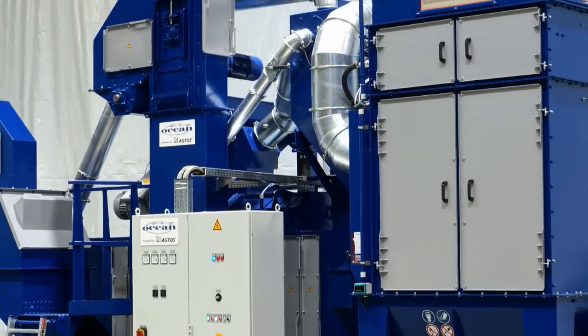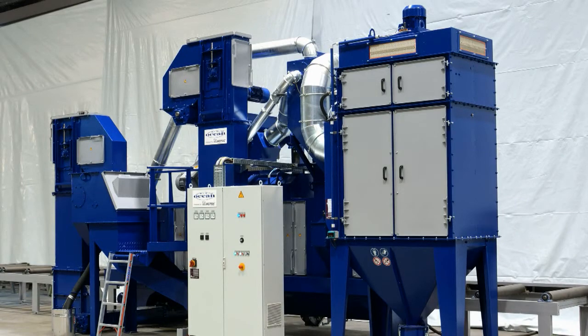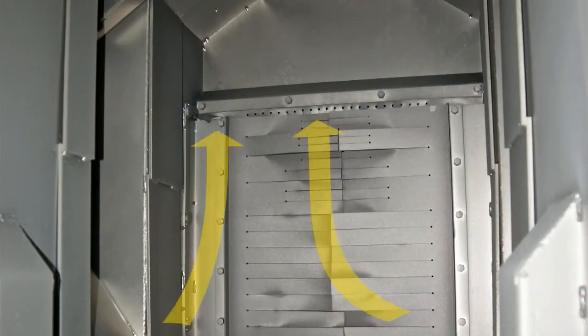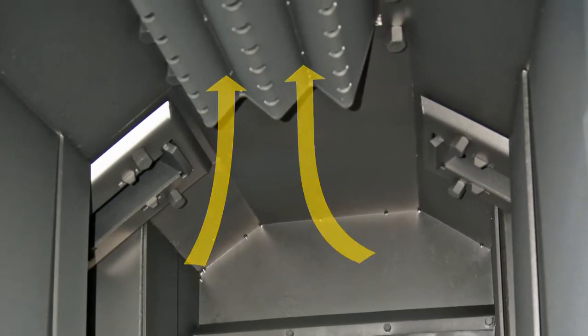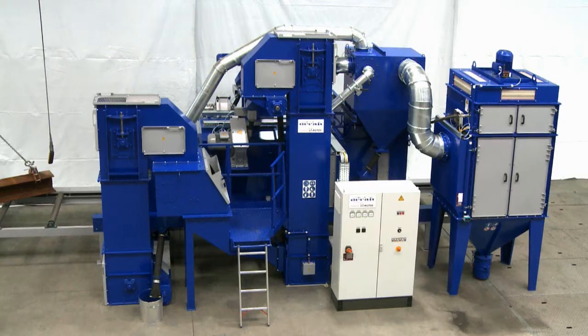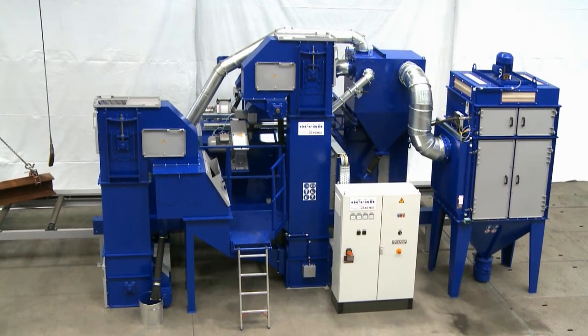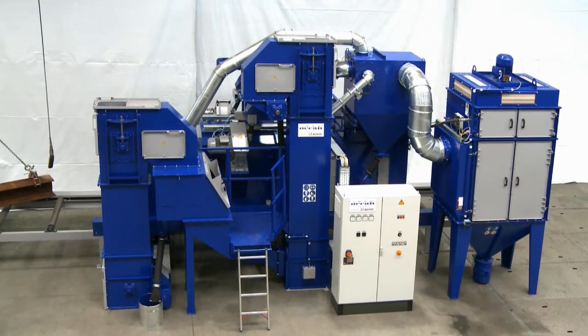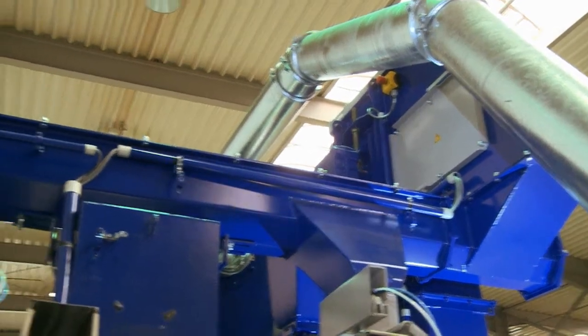The fan of the attached filter unit creates the negative pressure required to remove dust from the blasting chamber. A vertical stream of air extracts the contaminated air. The bucket elevator system was implemented in two sections in order to keep the height of the unit low. Section 1 contains the air classifier station used to clean the abrasive, and Section 2 distributes the cleaned abrasive to the turbines.